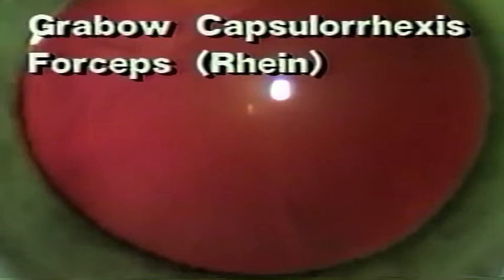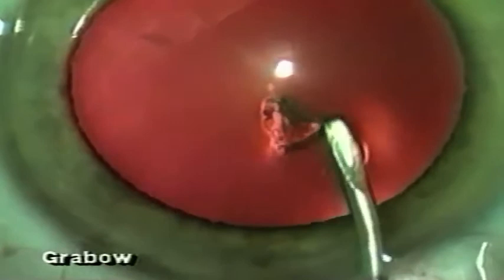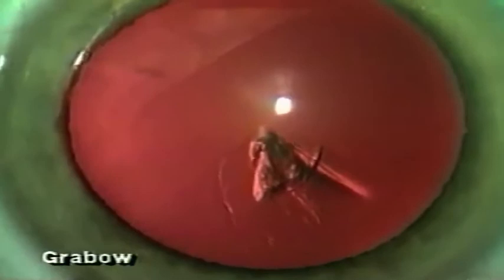It is August 1997 and I have recently had the privilege of developing a new capsulorexis forceps for my cases with Ryan Medical here in Florida. I begin the capsulorexis with a bent 25-gauge needle on the Helon syringe, making a starter radial incision in the capsule and turning it to the right in a counterclockwise direction.